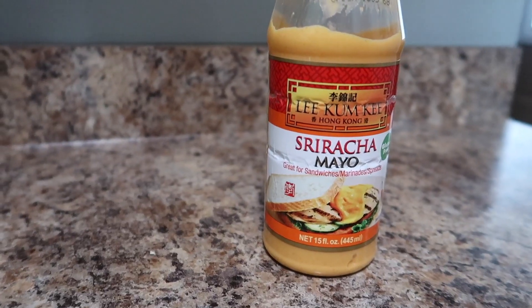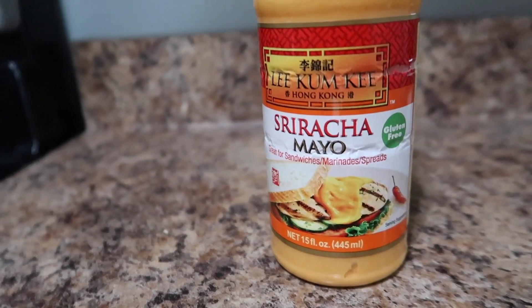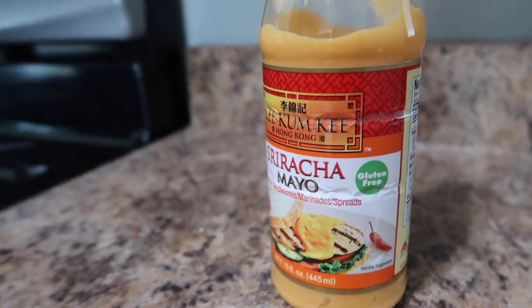This recipe only calls for a total of five ingredients. Ingredient number one is going to be sriracha mayo. If you guys have not tried sriracha mayo, you have to pick this up. It is a game changer on the keto diet — high in fat, low in carb, low in protein.